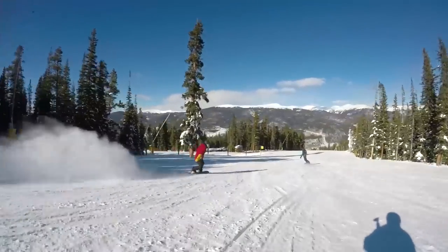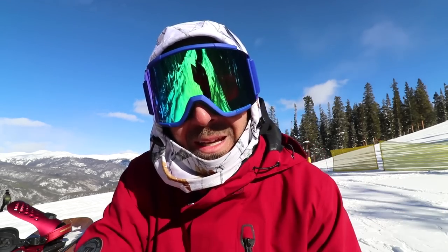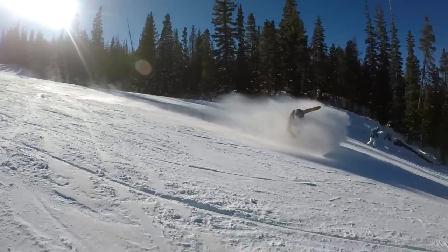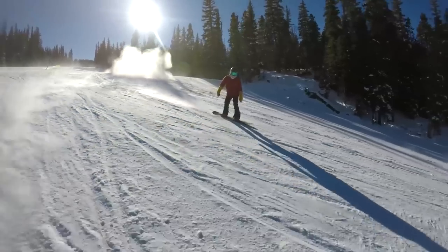Some of the highlights on the Flagship for me personally is how well it's able to rail turns. It has a pretty big sidecut radius, so it's really fun for carving at higher speeds. That wavy edge is going to help it really bite down on snow and provide a lot of grip, and that stiffer flex combined with that positive camber profile underfoot is going to offer a lot of stability as well.